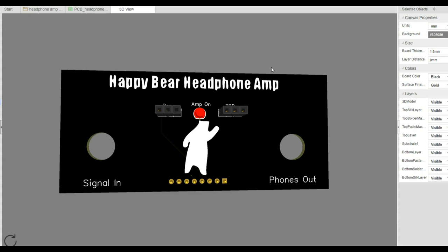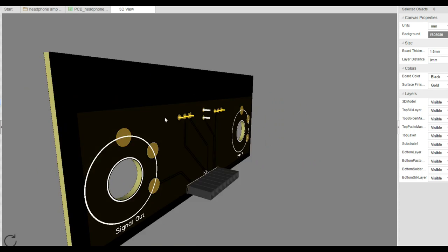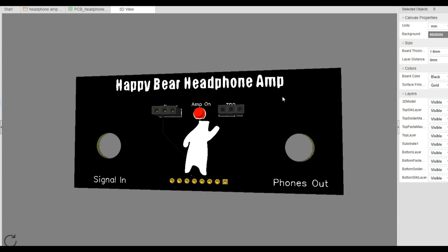Hey, what's happening guys. If you remember in our video from Monday, we put together this front panel for the headphone amp, and I said we had no way to test it until we got to the main panel — and that is what we're going to be looking at today.